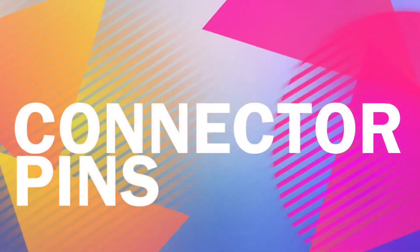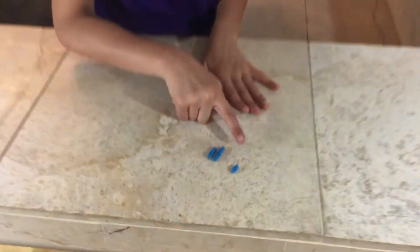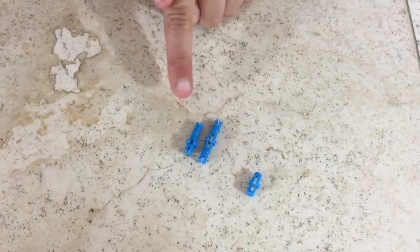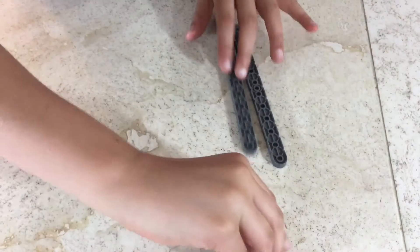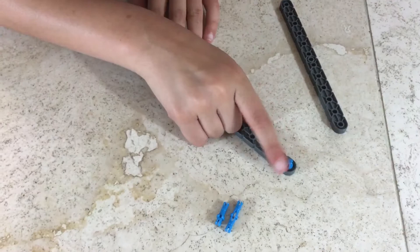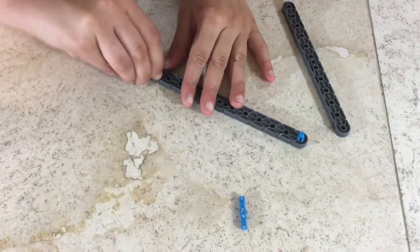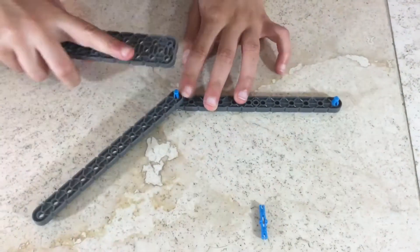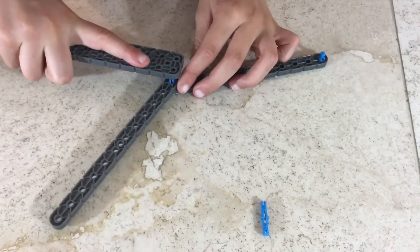Now let's move on to connector pins. I have three kinds of connector pins: the single-single, the double-double, and the single-double. If you only want to connect two things, you only need a single-single pin, but if you want to connect three or more things you should use a double-double or a single-double. The single-double can connect three things.